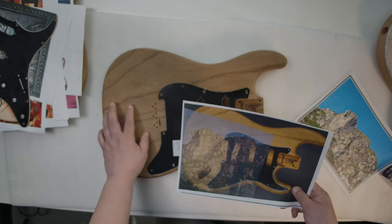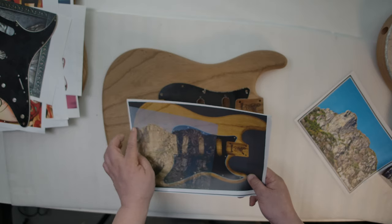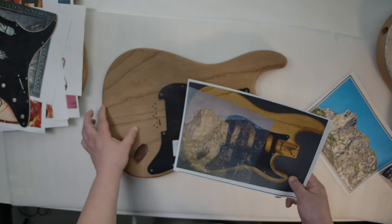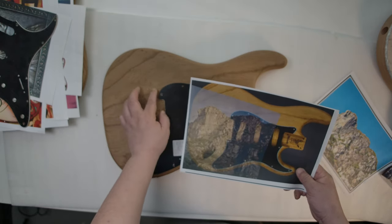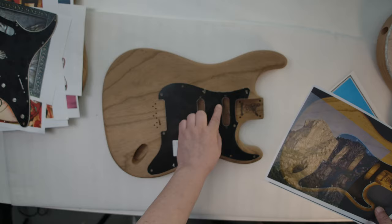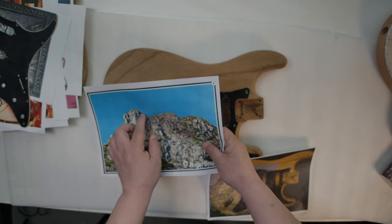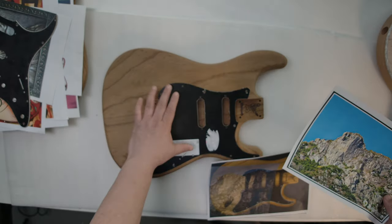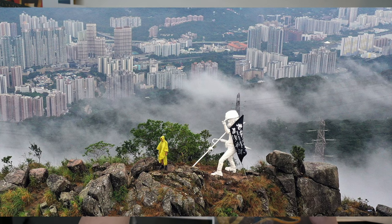They are fighting for democracy in Hong Kong. One of the recent events is the Lady Liberty statue being moved to the Lion Rock mountain of Hong Kong. It's a very symbolic event, and I got news coverage from all around the world. I'm quite proud of this event and I want to make a guitar to commemorate it.